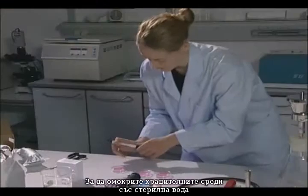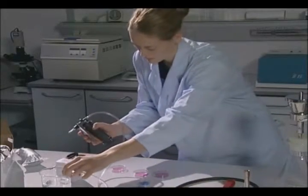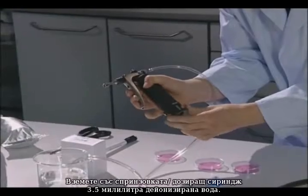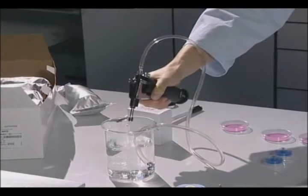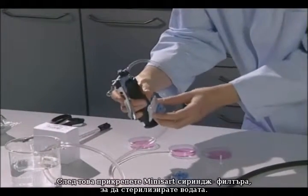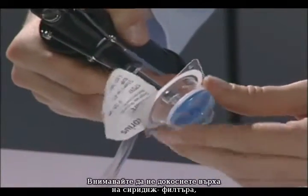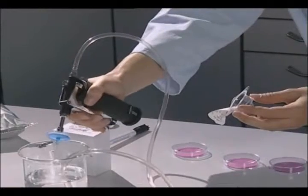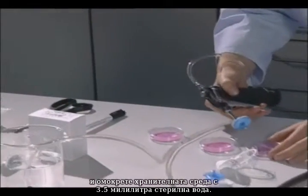For wetting the nutrient pad sets with sterile water, use the dosing syringe and a miniSART type syringe filter. First, use the selector at the bottom to adjust the dosing syringe to 3.5ml and fill with water by pumping repeatedly. Afterwards, attach the miniSART syringe filter to sterilize the water. Always be careful not to touch the tip of the syringe filter when attaching the miniSART and during later handling.